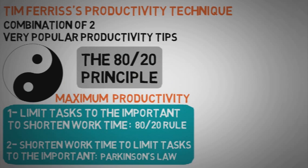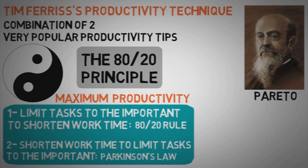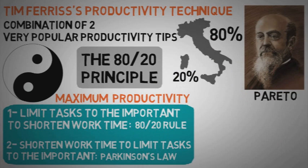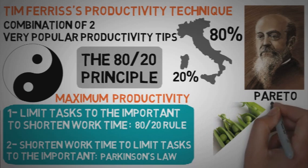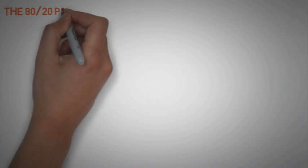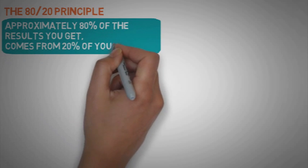The 80-20 principle is a very popular rule. This law was born when the Italian economist Wilfredo Pareto noticed that approximately 80% of the wealth in his country was possessed by only 20% of the population, and that 80% of the land in Italy was owned by only 20% of the people there. Pareto also developed this principle by observing that the majority of peas in his garden were produced by only a few of the pea pods. So the 80-20 principle in our case means that approximately 80% of the results you get come from 20% of your efforts.